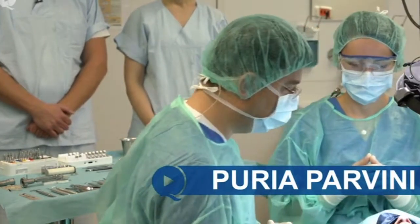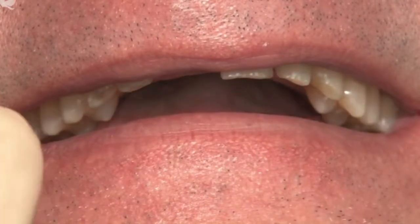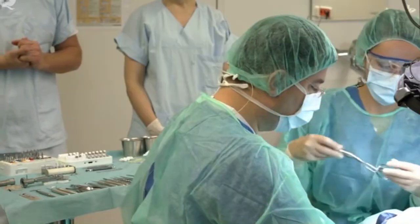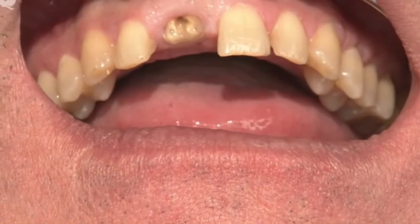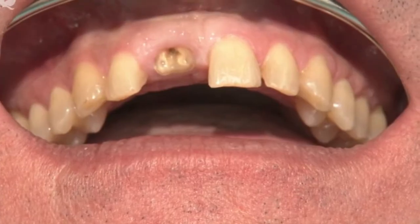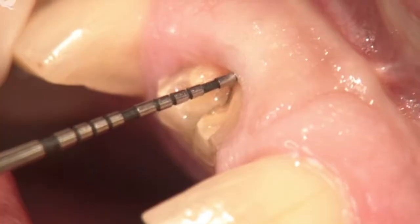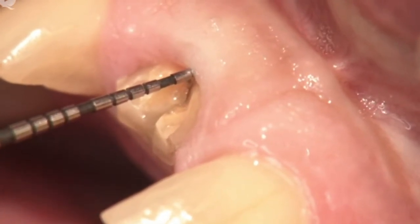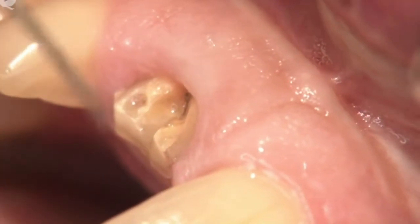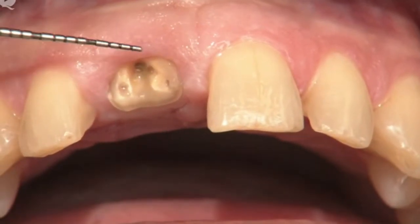Let me briefly present this male patient. Could you give us a smile please? We see a very low smile line. This is the way we always proceed — we first take a look at the patient clinically before we take an x-ray. Next we look at the gingival situation. The gingival is quite thick, so this is a thick biotype. We also see that the gingival scallop is going to work for us.